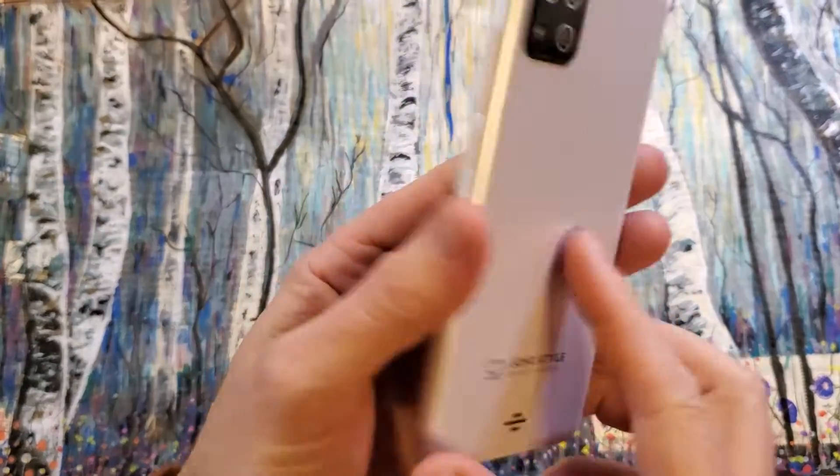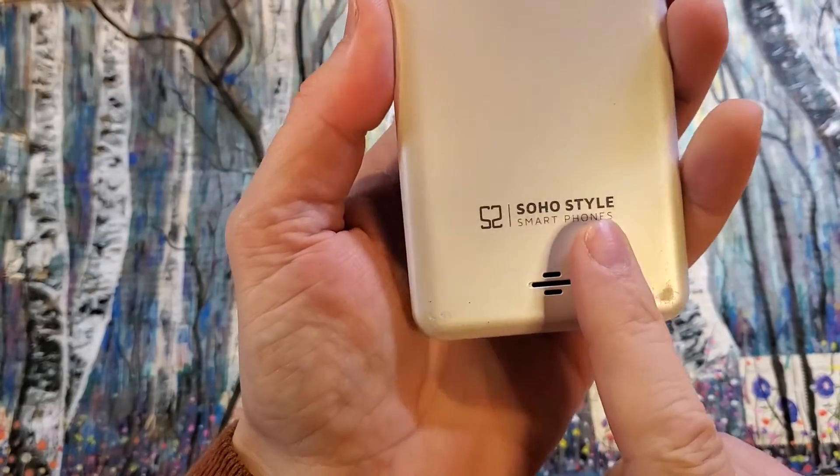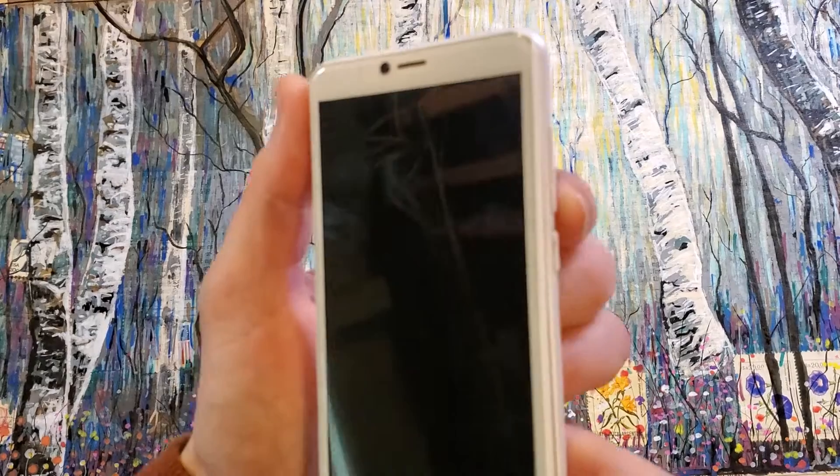This is how to factory reset or hard reset the Soho style, and this is the SS5514G. This is what it looks like, and this is how we do it.